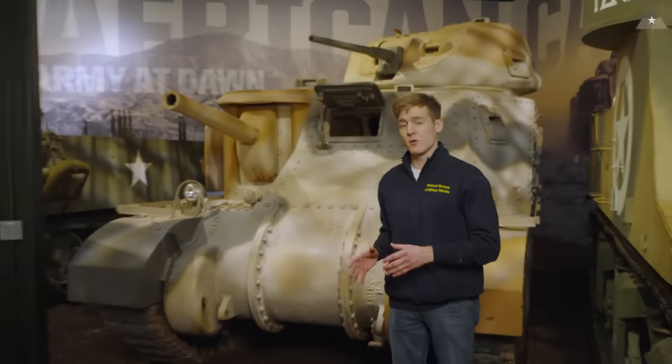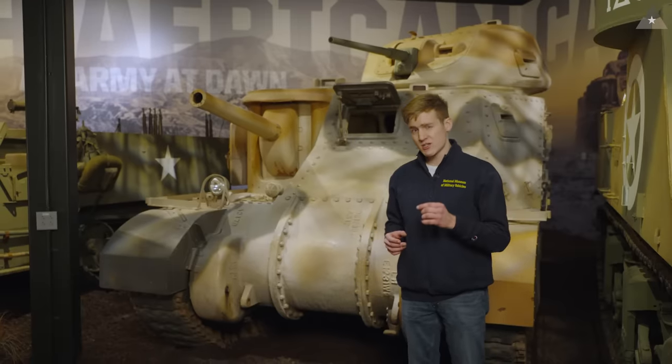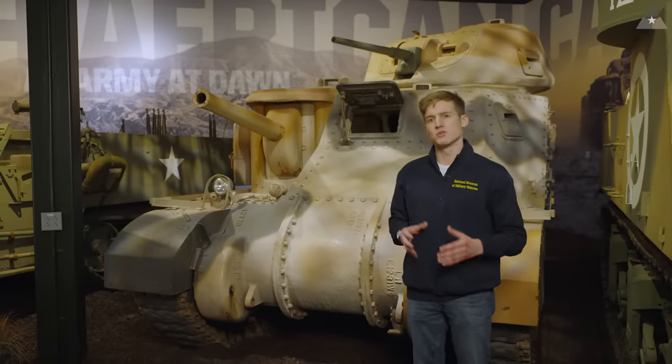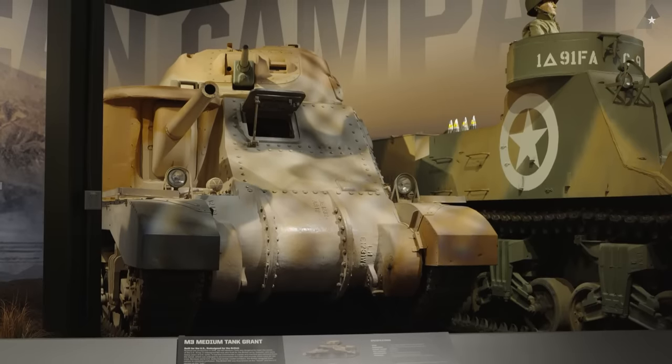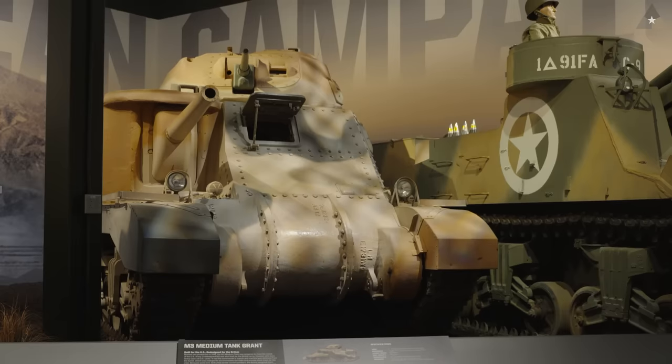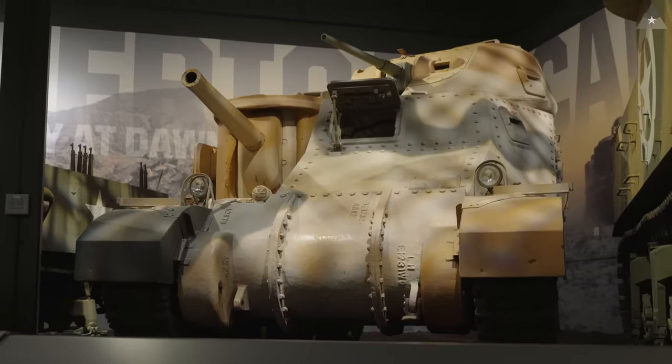The first M3 tank to actually reach a combat zone overseas is going to be this one behind me — this is the M3 Grant, which is the British version of the American M3 Lee. The Lee and the Grant are basically the exact same tank, with the exception of a couple of small differences. The M3 Grant was designed primarily for the British because they lost the majority of their armored vehicles after the pullout from the Battle of Dunkirk in northern France. They needed a lot of new tanks to fight the Germans in North Africa, and they initially asked American manufacturers to produce their own tank designs. But American manufacturers didn't want to do that — we insisted they purchase our own tanks — and so that results in the creation of a modified M3 Lee, the Grant.